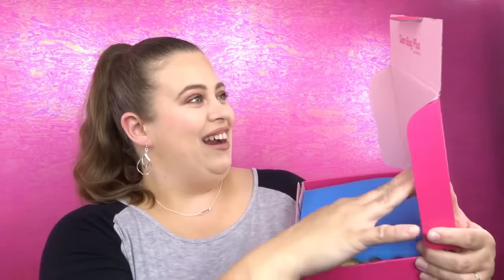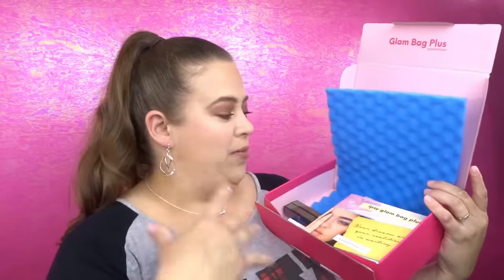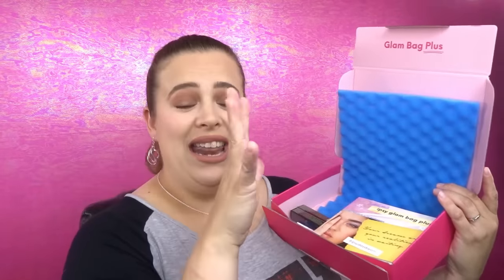Alright, let's go ahead and open this up. It says "Glam Bag Plus — don't be pretty like them, be pretty like you." I like that! There's a foam top on there and everything's just in here kind of loose. I'm going to set this down and go over the products one by one. The pamphlet will have each item and tell me how much each item is worth, so we'll do a full total at the end.